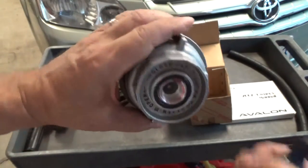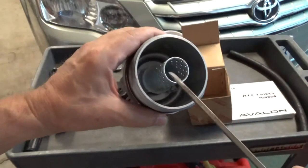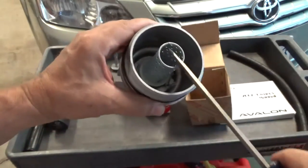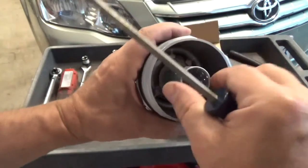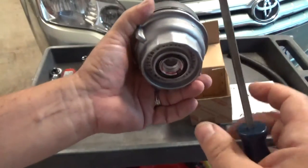Nothing is going to come out of here. Don't forget, this is going to be on the vehicle upside down. Don't mess with the part that wobbles around — if you take that out you're going to be hating life. To get that back in there is insane. Don't do it.